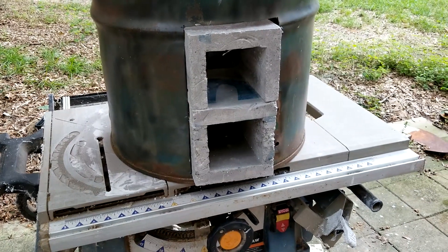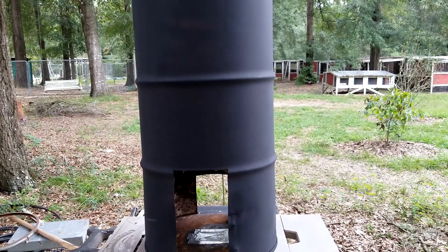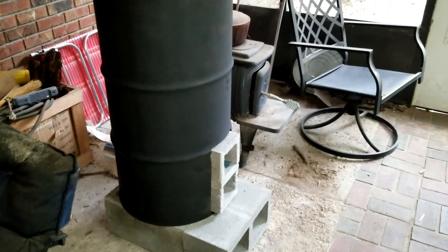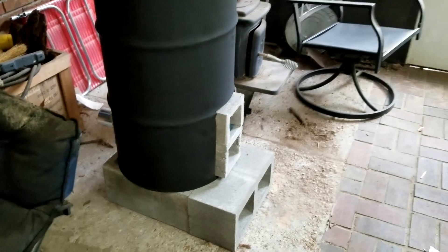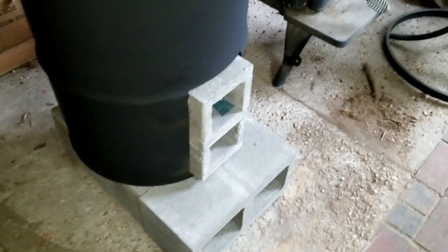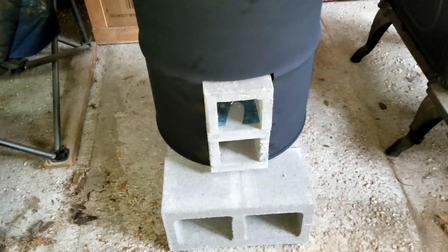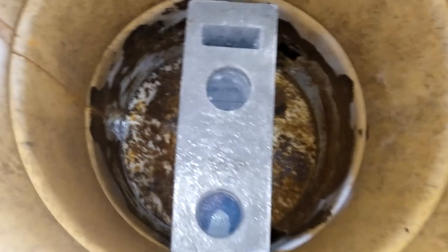We got it all sprayed up in furnace black and we're about ready to start assembly. I got three blocks on the bottom — two turned long ways, one across the front. I have got my masonry unit installed, got it mortared together. You can see where the vent goes out the back. Looking inside, everything's ready to go. Now I'm ready to put the insulating concrete in.